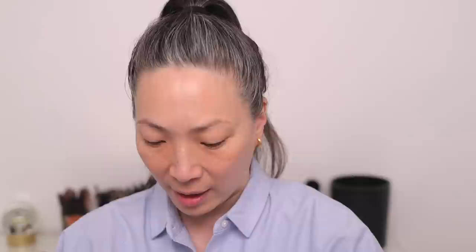This is what the box packaging looks like, and again I got it in the shade Light Claire. I've already opened it up because I want to see if the shade was at least remotely close to my skin tone — and it is.